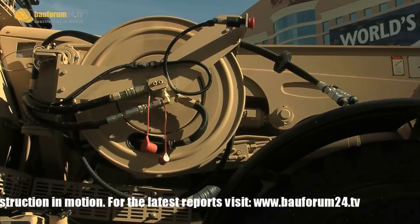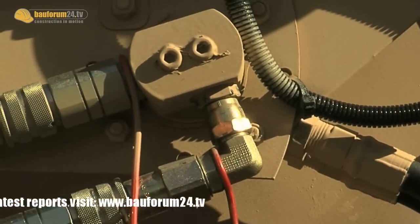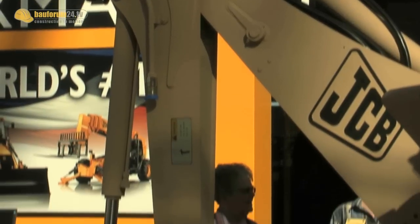It comes with a set of forks. It also comes with a rotary sweeper, and it's driven from the same pump and the same engine built within the JCB HEMI. You will not need an external compressor to operate all these additional components.